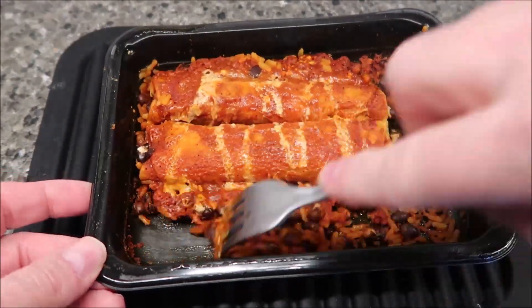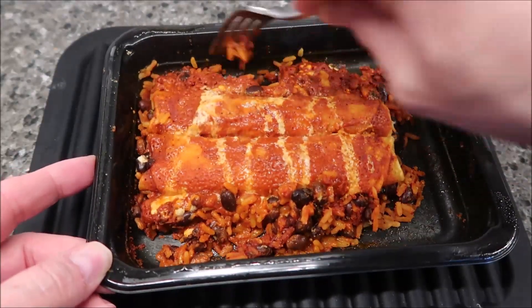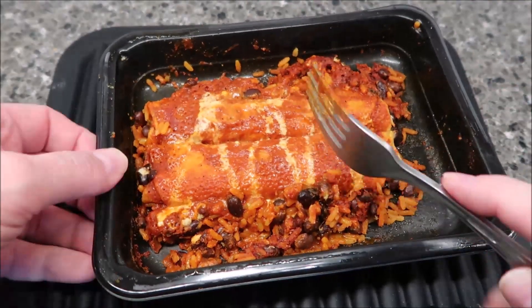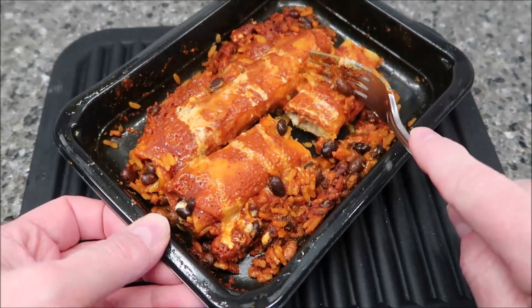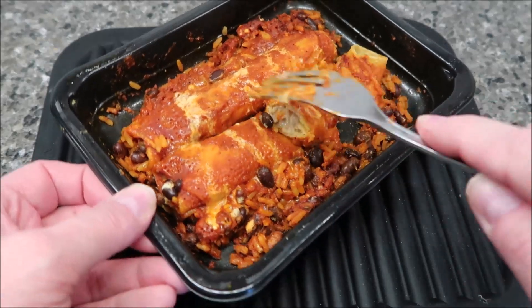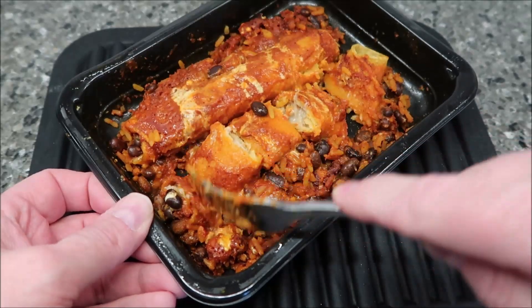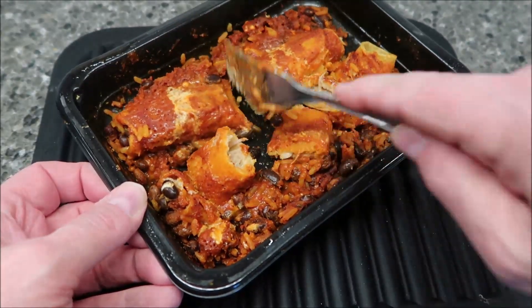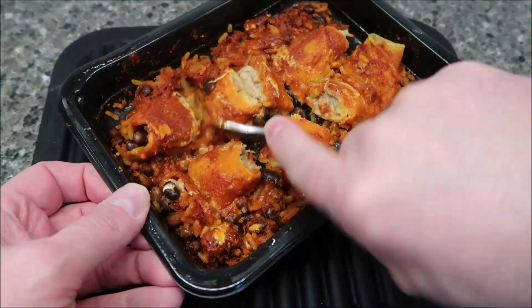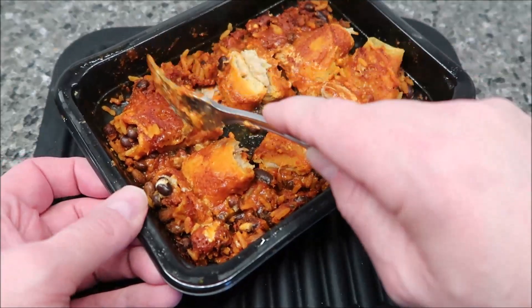I'm going to separate this a little bit. It looks like it's a little dry on the edges, but when I break it up it's not too bad. There's definitely rice and black beans in here. Let me cut one in half and see what's inside. These feel like they're firmer — most enchiladas get really mushy because they have so much sauce, but these don't have as much sauce. I can see the chicken inside — tons of chicken, big hunks of it. I'll let these cool off for a minute.